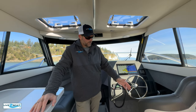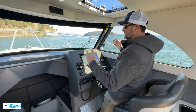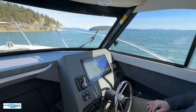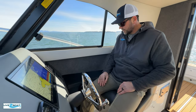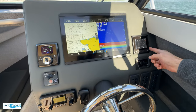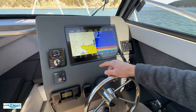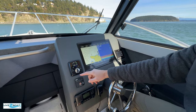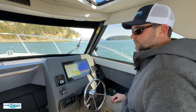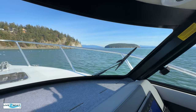Moving on over to the helm station — you'll notice the bolster style seat which we really like. When I left the dock I had that bolster up so I could stand and leave the marina, and then once you get up and running you just fold that down and climb into your seat. Nice foot pad here, stainless wheel with a steering knob, Mercury controls right down here. All your switches are right here where you need them. Mercury gauge, furnace control right here — we've got the furnace running today. Big Garmin screen, ZipWake system. This boat even has a bow thruster on a 26-footer, making it ultra maneuverable at the marina. Of course your VHF radio as well.